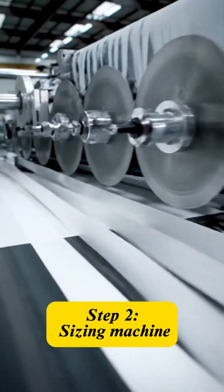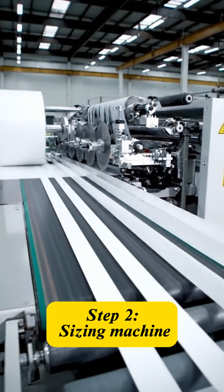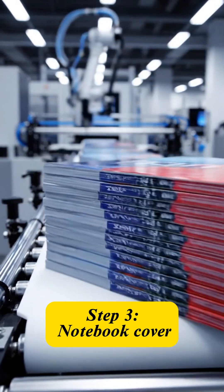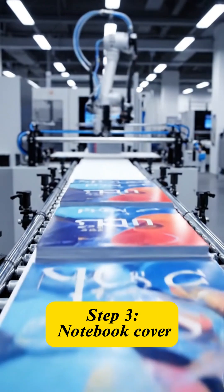Next is the critical division step, splitting the paper into standard sizes for the inner notebook pages. Simultaneously, the outer cover is prepared — this is often thicker paper that has already been vividly printed.